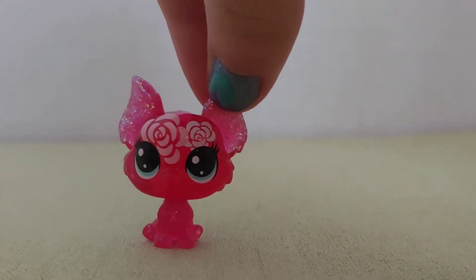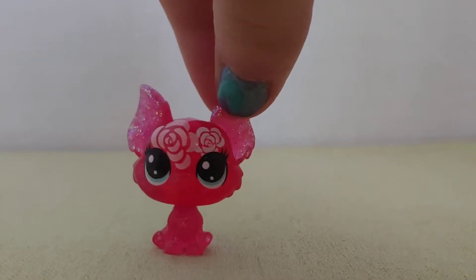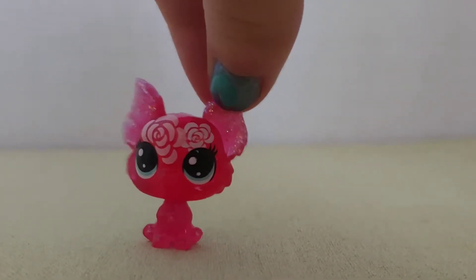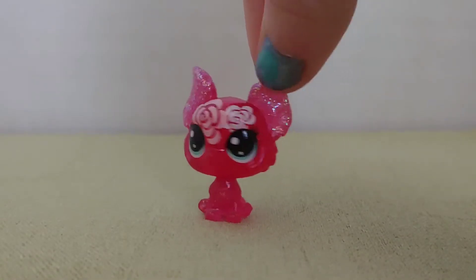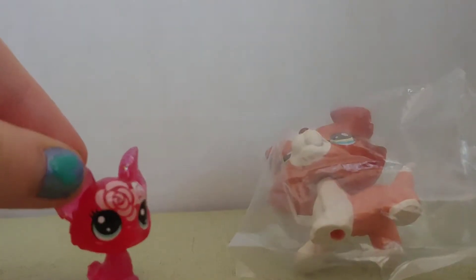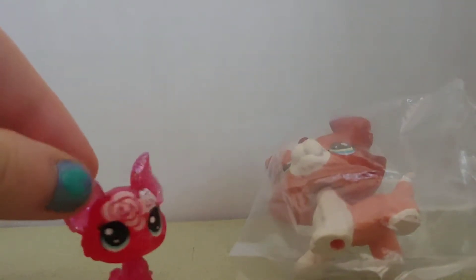Hi everyone, it's Bananacat123, and as you can see in today's video, I don't have my usual mascot with me, but today I will be unboxing my first ever Kali. I ordered this Kali from eBay for $10. Right here in the background, you can see the Kali, and I'm going to take it out of its plastic packaging.